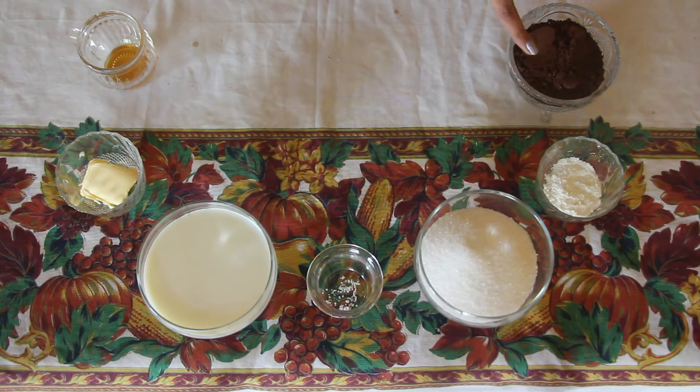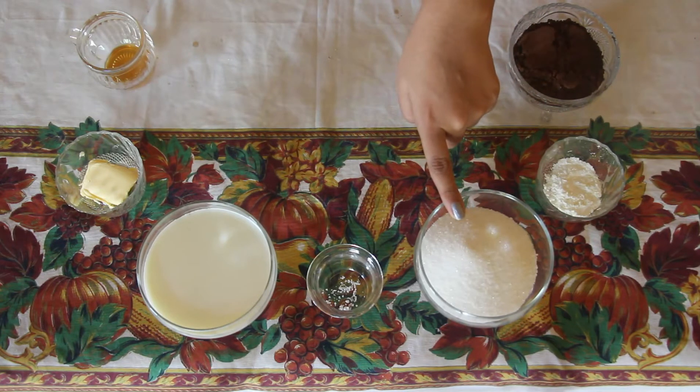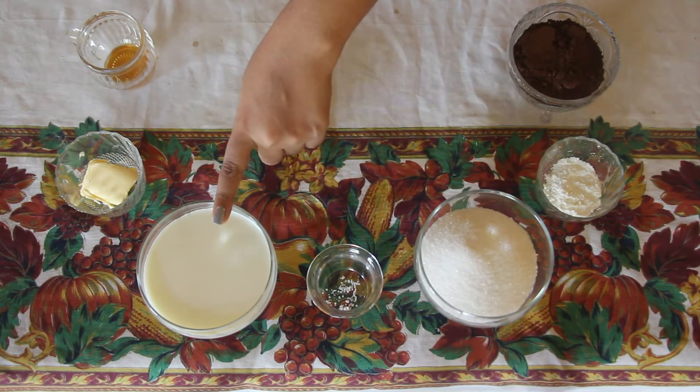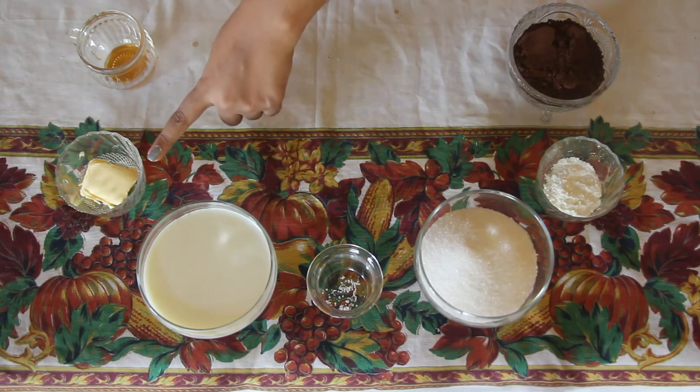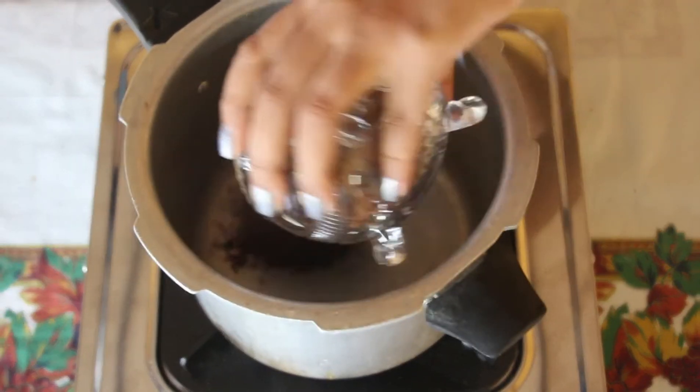We'll be needing half a cup of cocoa powder, 2 teaspoons of corn flour, 3/4 cup of sugar, a pinch of salt, 1 cup of milk, 1 tablespoon of butter, and 1 teaspoon of vanilla extract.